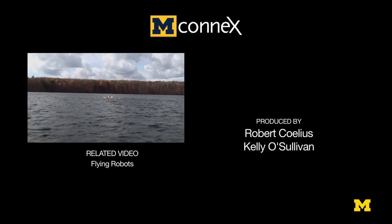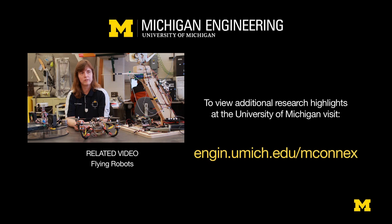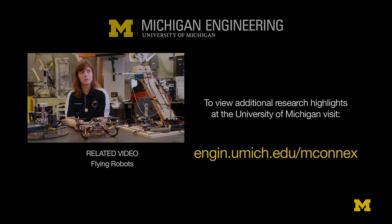My particular area of focus is on autonomous systems — looking at how I can either make the system behave in a more intelligent way or have it handle anomalies, which is a big issue in aerospace right now.